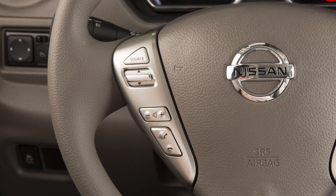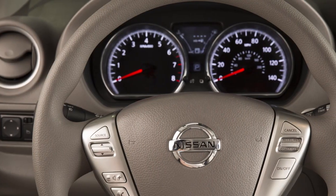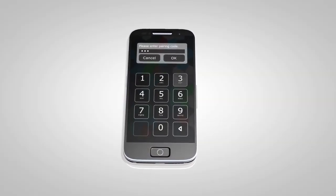The system acknowledges the command and asks you to initiate connecting from the phone handset. When prompted for a passkey code, enter 1234.